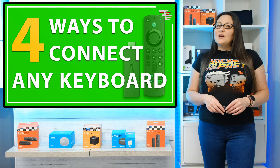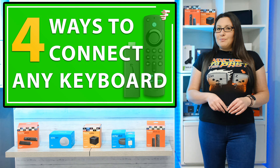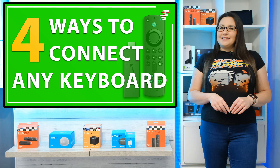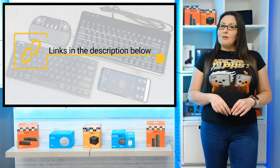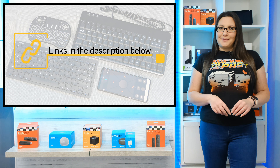I hope that these quick and easy suggestions on how to get nearly any keyboard to work with your Fire Stick has helped. Drop me a comment below with which option you decided to use and if it worked well for you. You can find all of the products used in this video in the description and pinned comment below, so make sure to check them out.